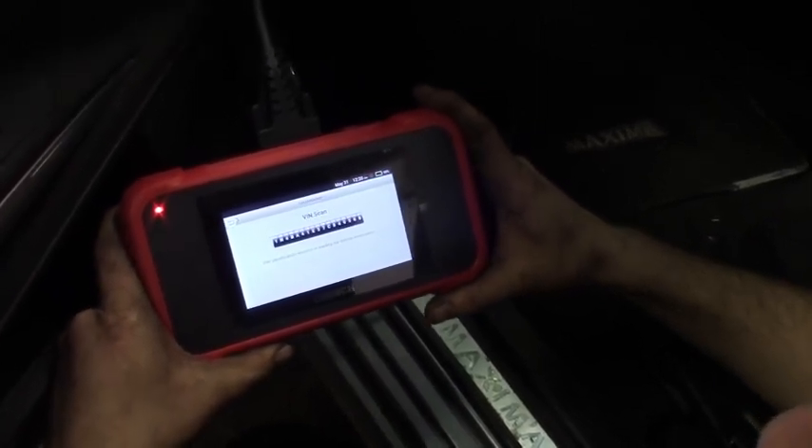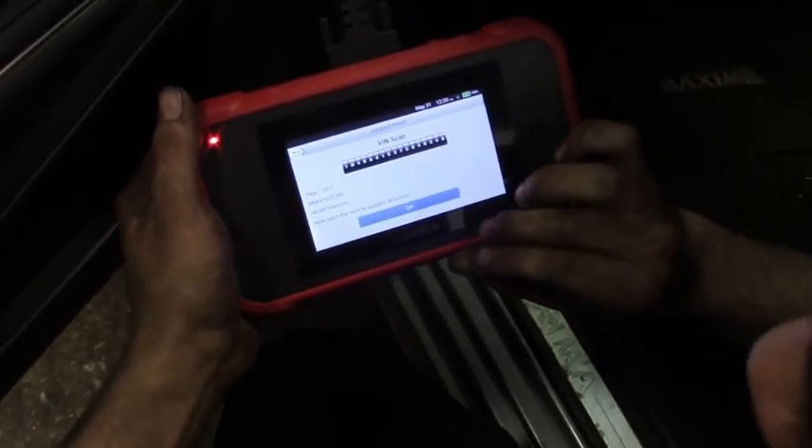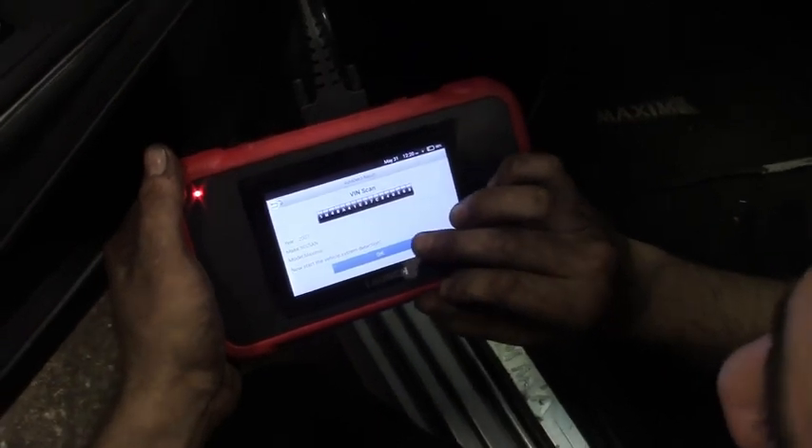Boom. I heard it. Gives you that audible beat, lets you know it connected. It's a 2007 Nissan Maxima. Do a health report on that one, see what comes up.